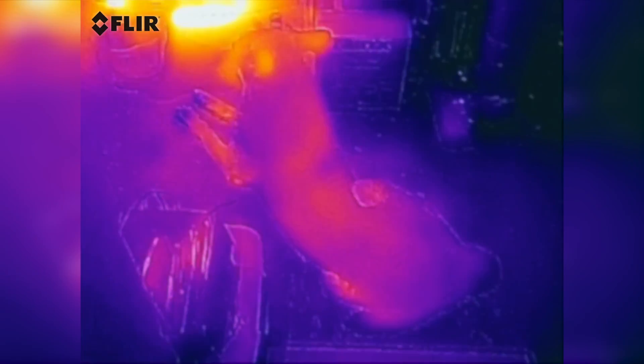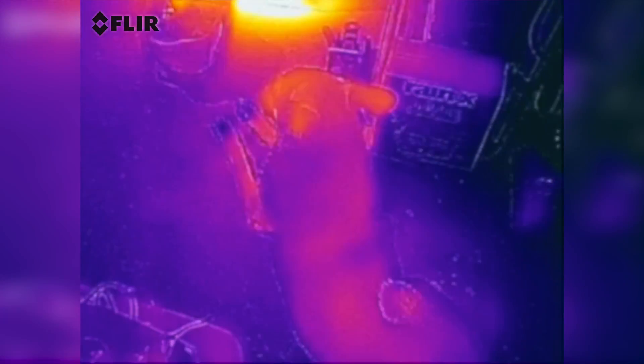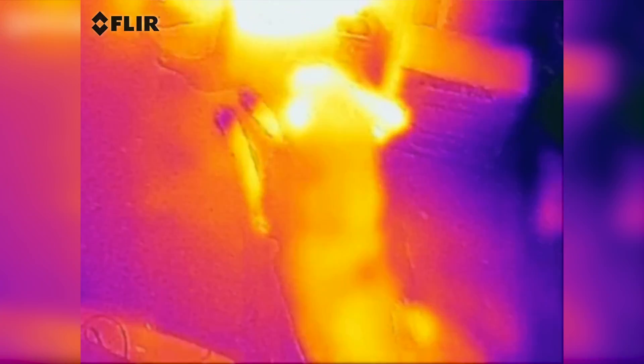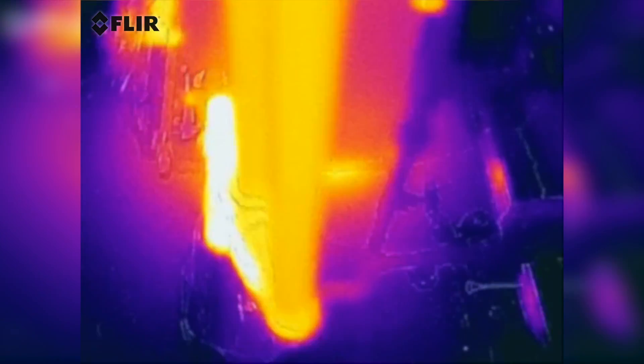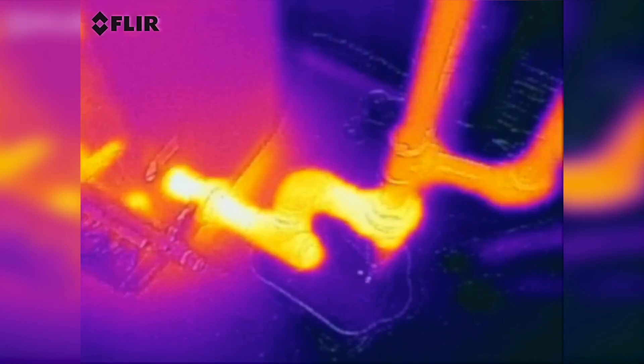I'm trying a FLIR 1 on an iPhone 6, and there is a dog laying there — a dog with cold feet — and this is a steam heat, a steam furnace.